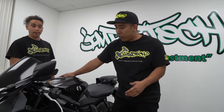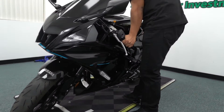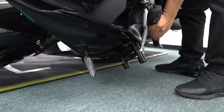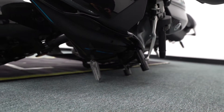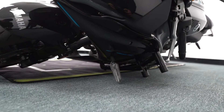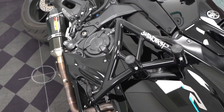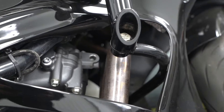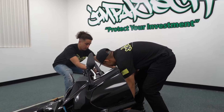The last thing we're going to do is go ahead and lay the bike on the ground so you guys can see how much the Impact Tech crash cage actually protects your investment. We're just going to go ahead and slightly lay it down. You can see once it's on the ground, no fairings make contact with the ground.